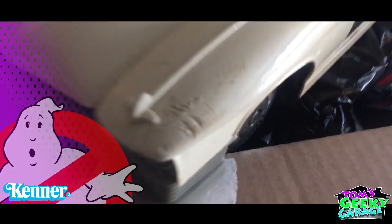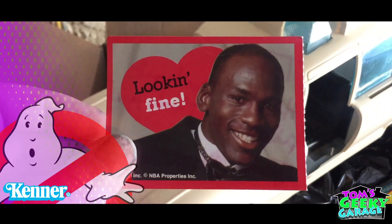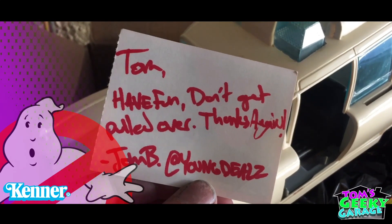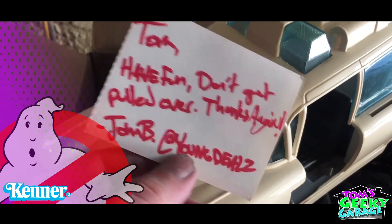Cool thing is I got this — look at that damage, I'll have to fix that. This was inside the box when I got it. You see here, it says 'Tom, have fun and don't get pulled over. Thanks again. John B.' Look at that, that was nice.